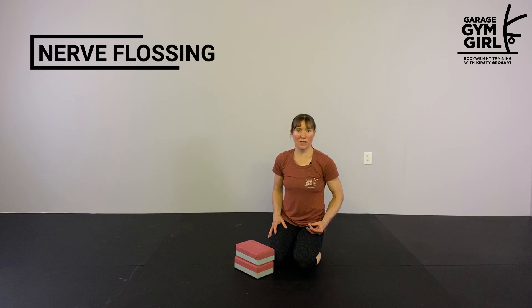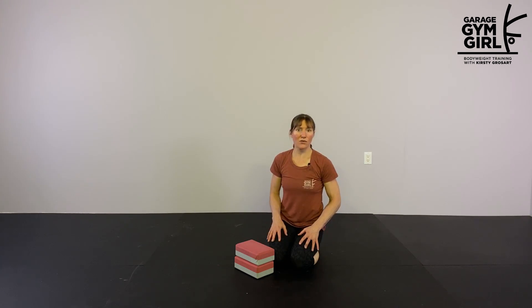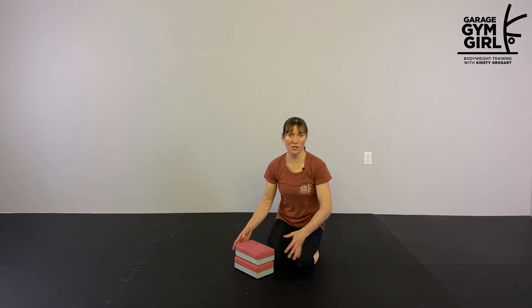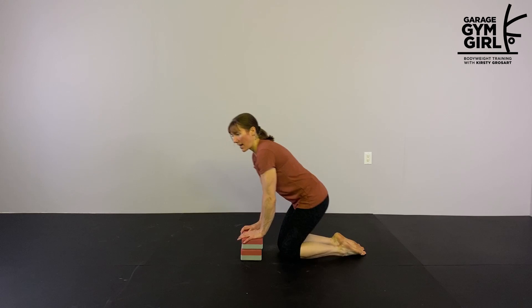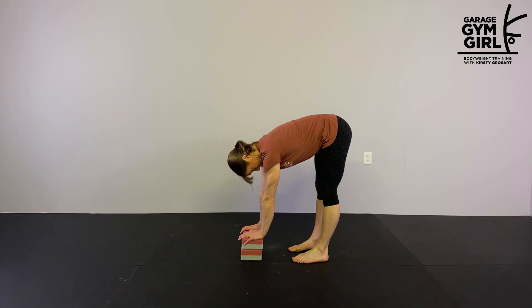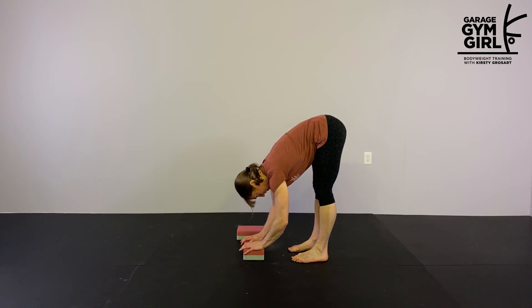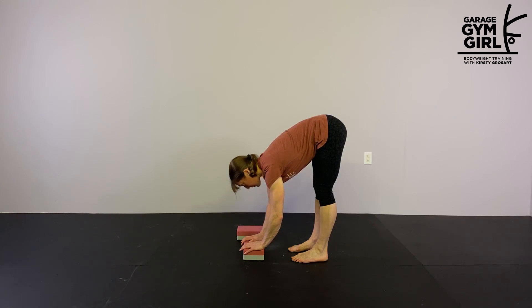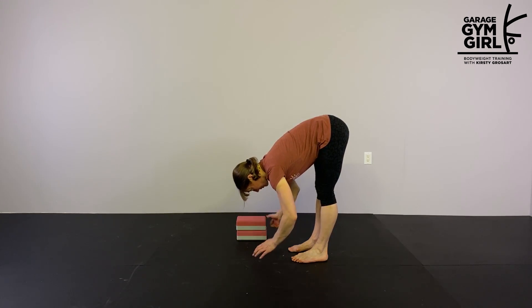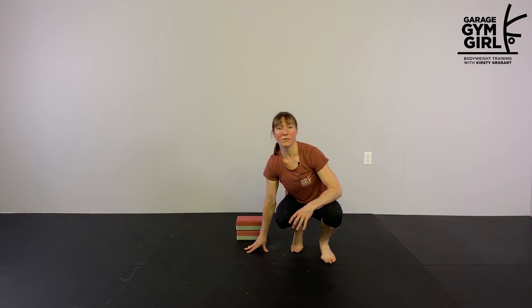We're going to begin with our nerve flossing exercises. For this, you're going to be in a forward fold position. If you can place your hands flat on the floor without bending your legs, then you're going to do it on the floor. If not, you're going to need an elevated surface such as these yoga blocks. Start hands on the blocks, fold forward into a little bit of a stretch, and then you're going to nod your head. After about 10 reps, see if you can go a little bit lower. We're just doing 5 to 10 reps in 2 to 3 different positions.